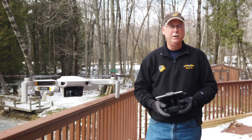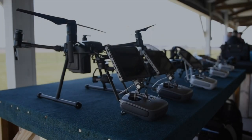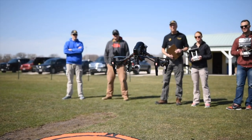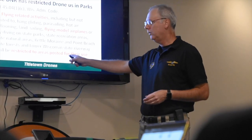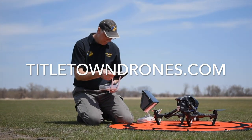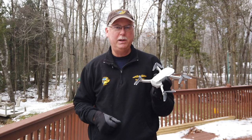Is the Mavic Mini a good first drone? Stick around and find out. Hi, this is Bill with Titletown Drones, and this is the DJI Mavic Mini.